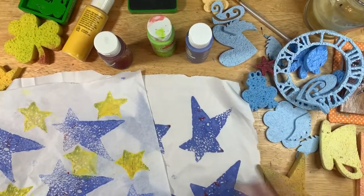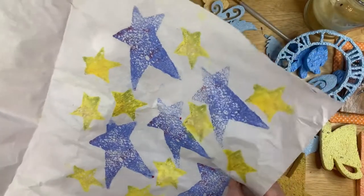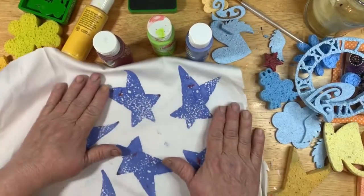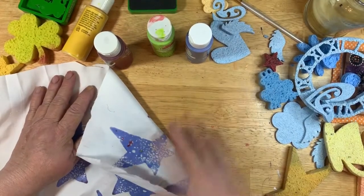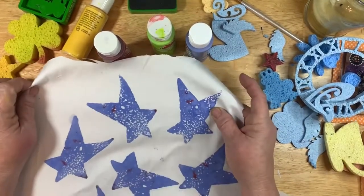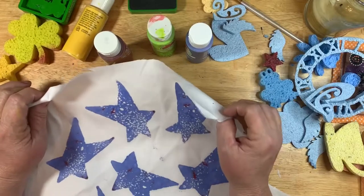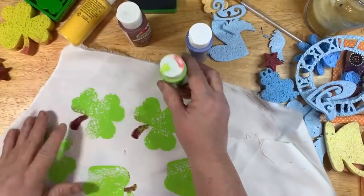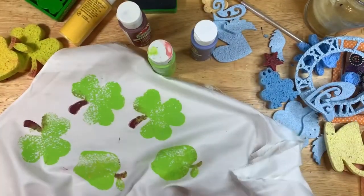Stamping off on tissue paper before stamping onto fabric also gives you neat background paper you can use as wrapping paper or in your journals. After I did the fabric, I let it dry and then took it to the iron, put a piece of card stock on the bottom, covered it with a piece of plain paper, and heat set it. I heat set all the fabric pieces, and here in a little bit I'm going to go wash them to see how much color stays.